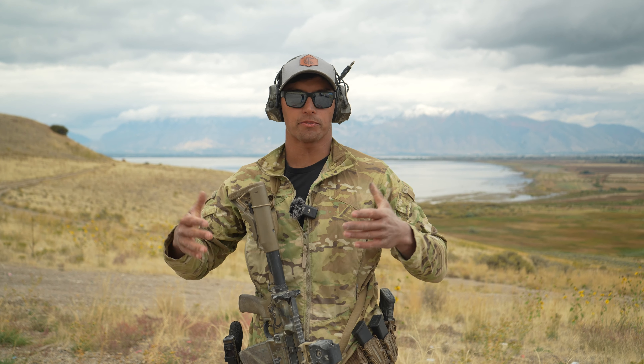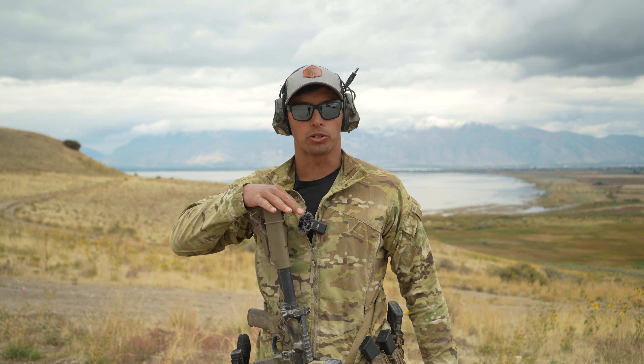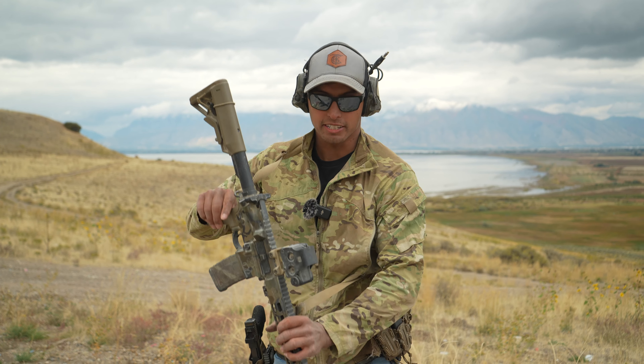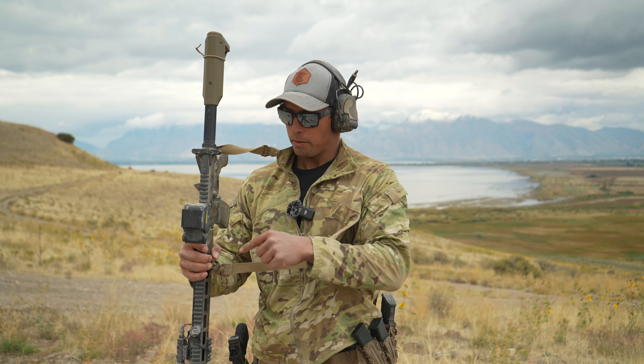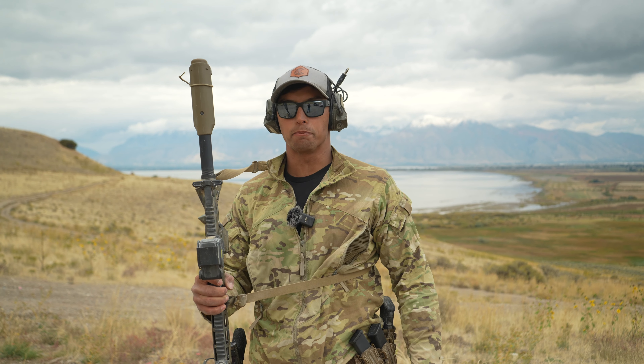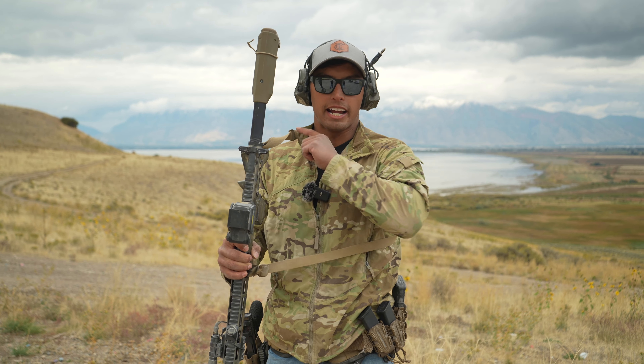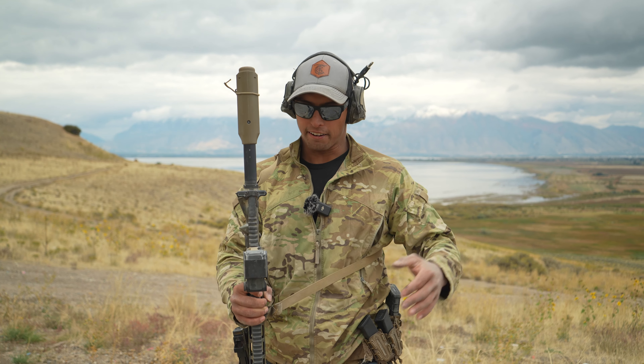How's it going y'all, Devin here from Tactical Cowboy, here to give you an awesome tip on how to sling your rifle properly. First we're going to talk about setup. I prefer my connections to be as close to the receiver as possible without being a one-point sling, and I like to place it around the arm and the neck at all times if I can.